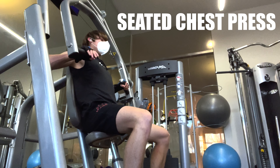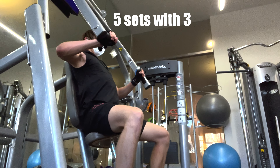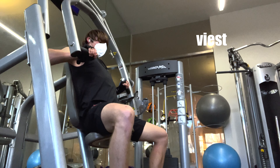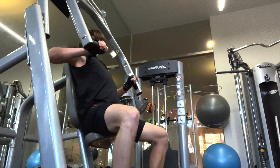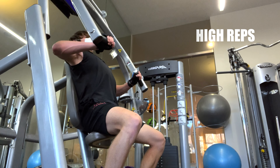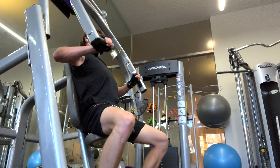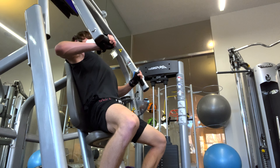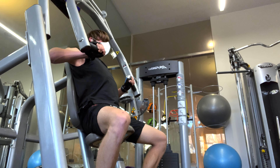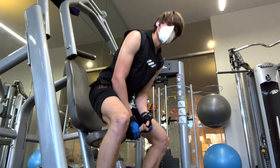The next thing I do is chest press. I'm using the machine because the heaviest dumbbells in my apartment gym only go up to 50 pounds, which is a little too light now. I start off with 135 and crank out about 8 reps, then move up to 145 for 4 reps, then 150 for 2 reps, then 165 for 3 reps — and that's where I peak. I'm weak.